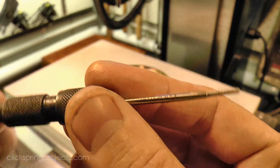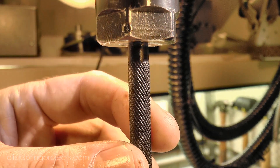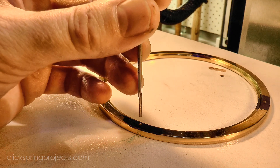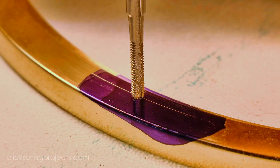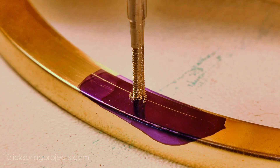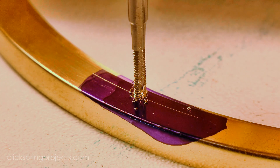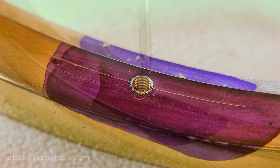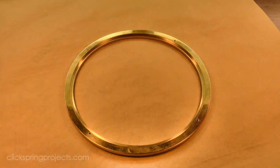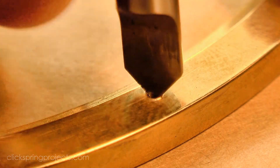The light feel of this pin vice means that I can tell if I'm getting close to breaking the tap, and it slides on this rod in the quill, so vertical alignment is sorted. A quick deburr with a handheld countersink, and the job is done.